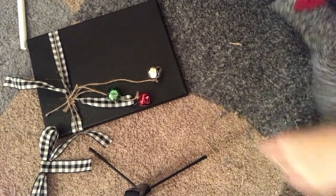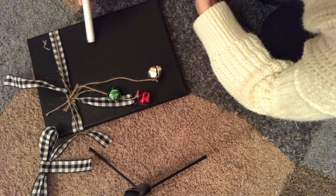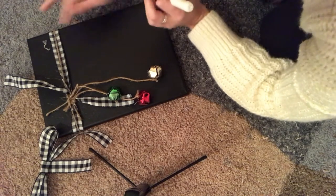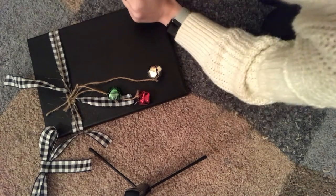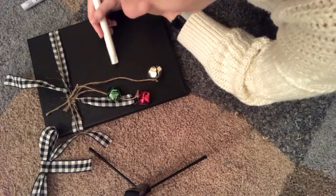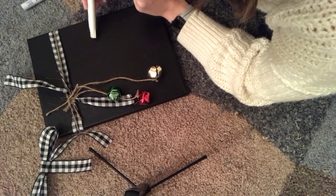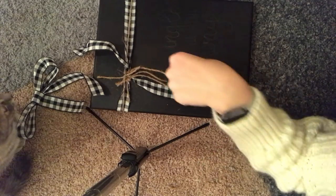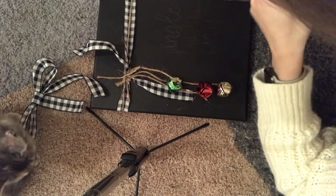So basically we're going to write — I'm going to write "Jingle All the Way." I have been doing a little bit of calligraphy because, you know, quarantine, and it's been a while since I've done it. But I'm basically just going to freehand it. I did go and trace it just since I don't trust myself, so we're going to go ahead and start tracing.